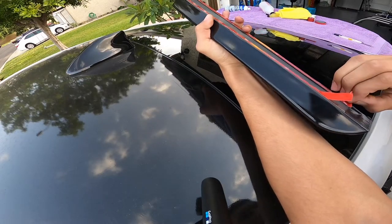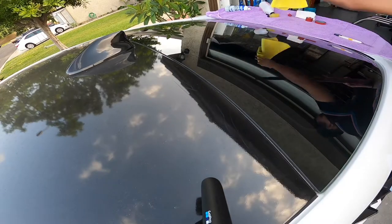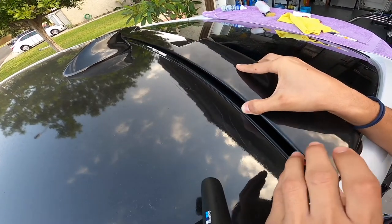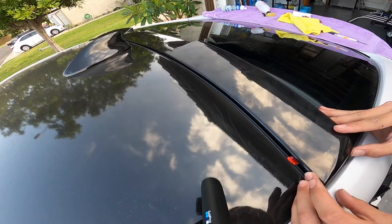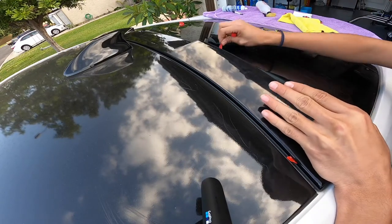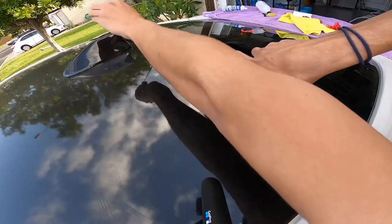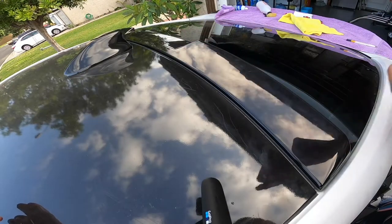I went ahead and removed the two alignment pieces. I have it lined up to where I want it, so I'm just going to go ahead and put some double-sided tape on to make sure it stays on and doesn't lift.